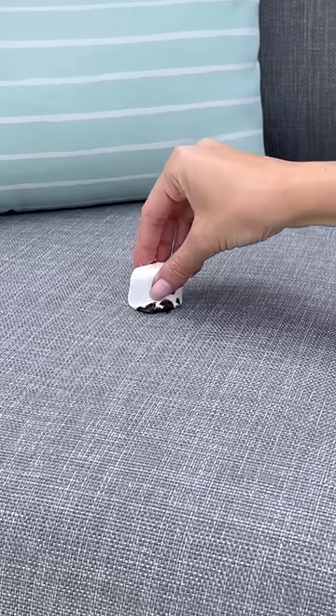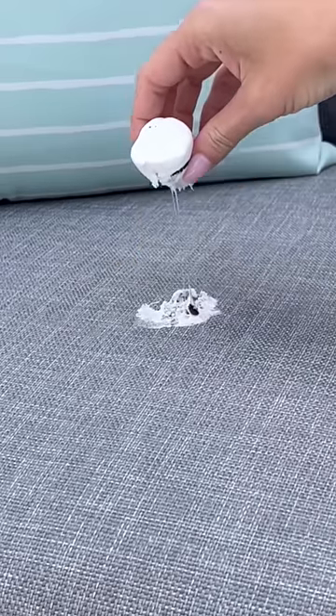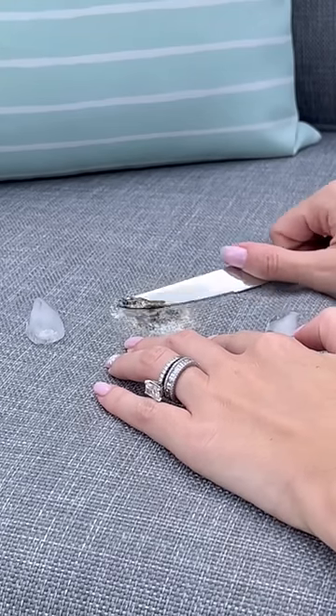I began to melt the marshmallow and then I smushed it into the couch. This is so sticky and messy. I removed the excess, and my first instinct was to use ice to try to take away any of the stickiness and then scrape off as much as I could.